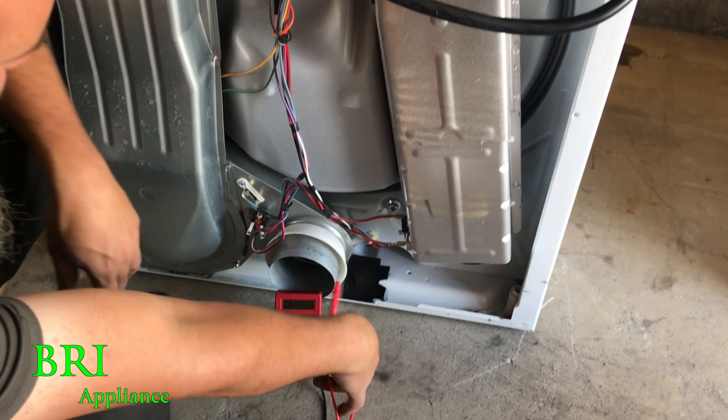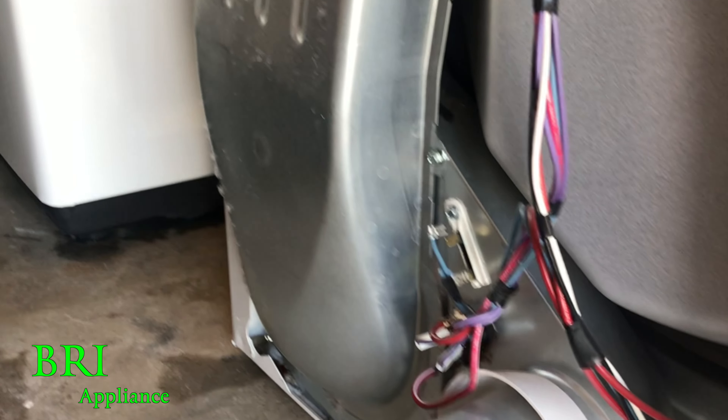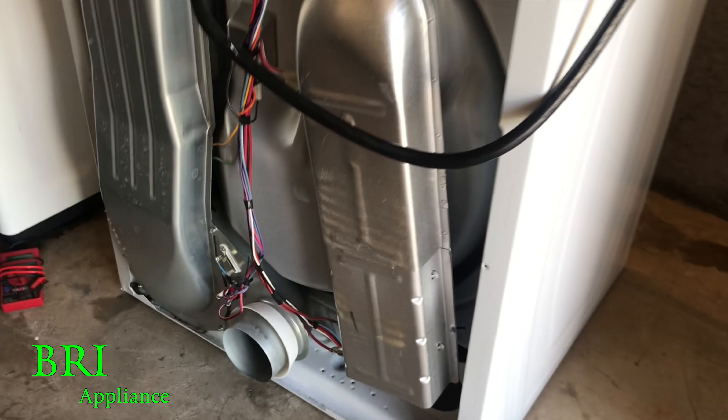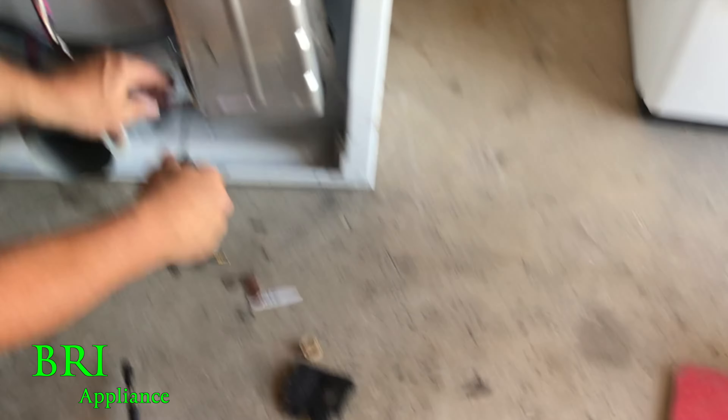So we need a new heat element and a new thermal fuse on this one. Let's pull that heat element out and look at it. We're going to have to order one. I've tried, but David, you need help.